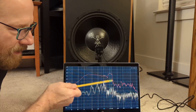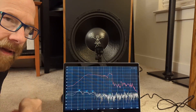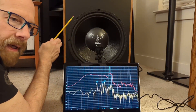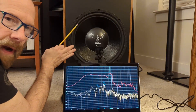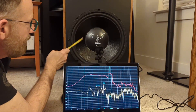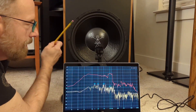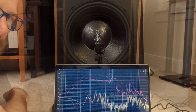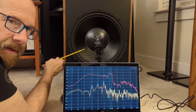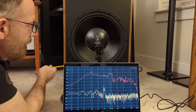I was considering a Zobel network on the midrange to see if that transition improves. Another thought was running the woofer direct — the old-school way — right off the positive and negative, and just let it roll off naturally. This woofer has a really steep rolloff, so I'm not overly concerned. This measurement is of the Dayton woofer with the Zobel in the cabinet that has less stuffing. Everything else is the same.